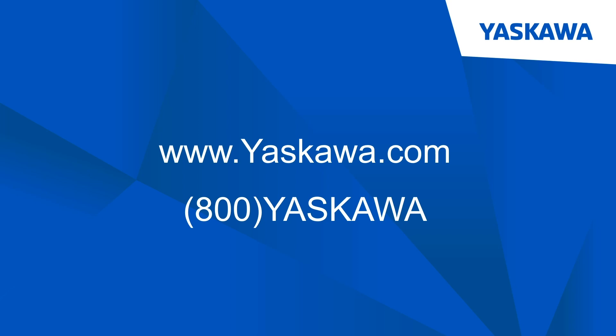Well, that's all I have today, but I really do appreciate your time and thank you for tuning in. You can reach us at 1-800-YASKAWA or yaskawa.com, our website, where we have a distributor search. We'd love to continue the conversation, understanding your current needs and also your future needs. Thank you very much and have a good day.